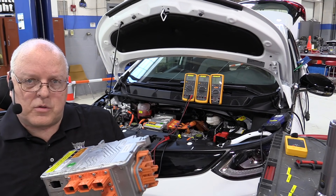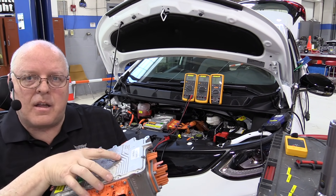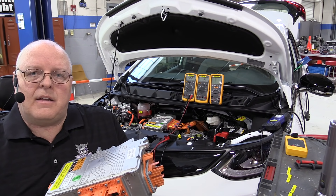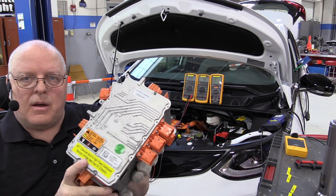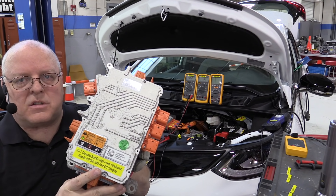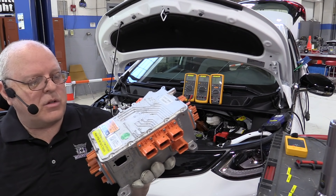I have purposely removed the screws from the bottom and put it all back together so that I can take the cover off and get to the high voltage connections inside of this box. And once again, this is very dangerous. This is not something anyone should do. I'm just doing it for a demonstration here.